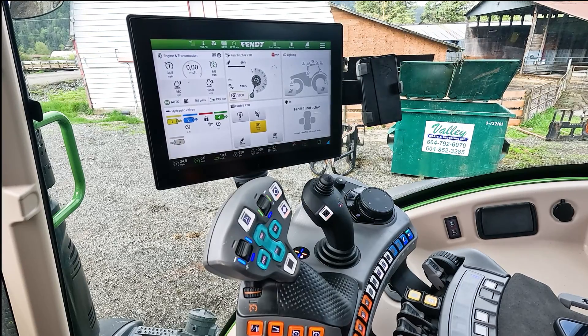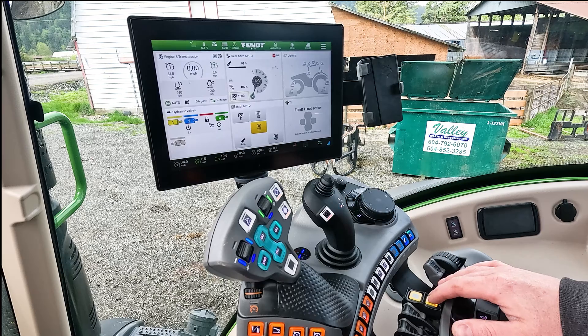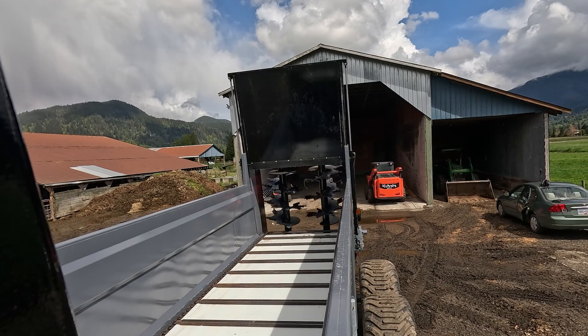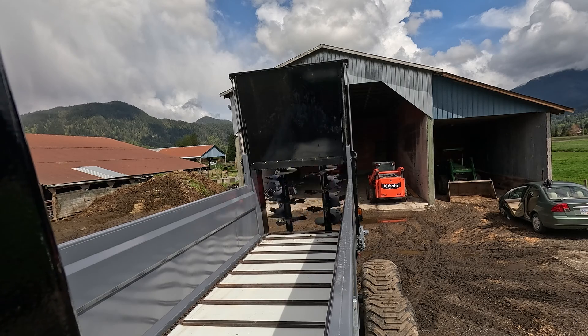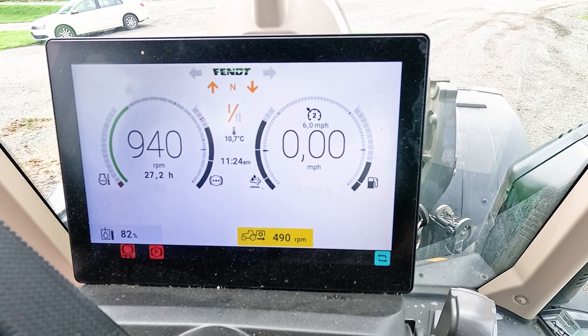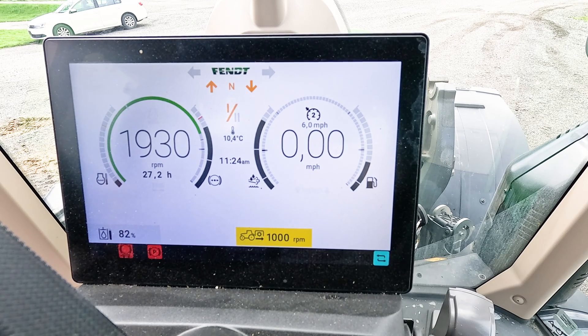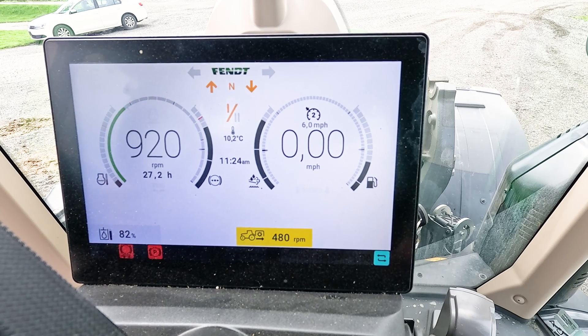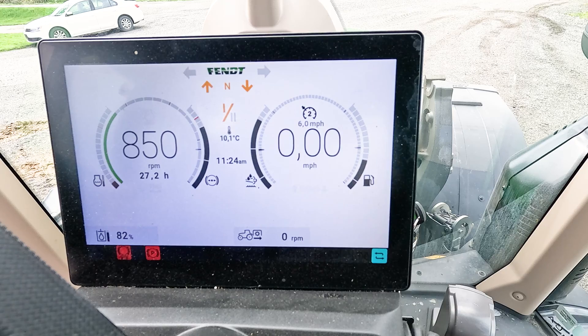Once you've got all your hydraulics set up, we're going to engage the PTO and turn the beaters on at an idle. On this tractor, double-click the PTO button. It starts up spinning nicely. We want to sit here and feel — make sure it's not shaking or vibrating. A little bit is okay, especially if there's some manure stuck to it. Once your PTO is spinning nicely at idle, ramp it up slowly to 1,000 PTO RPM. Super smooth, super nice. Then back the RPM down slowly and shut the PTO off.